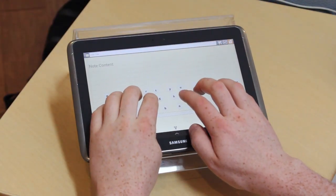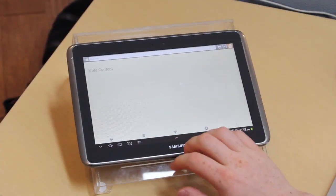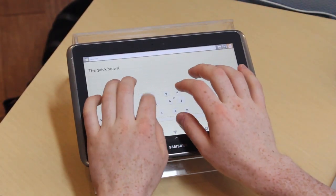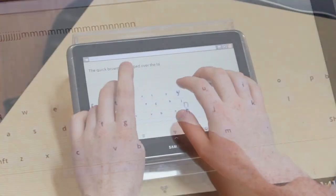To begin, the user simply rests all eight fingers on the screen and the home row keys actually form around your fingers. Then you can just begin to type normally and naturally. It's the world's first totally personalized keyboard because it actually fits your fingers. The user in this video is typing at over 80 words per minute on screen.